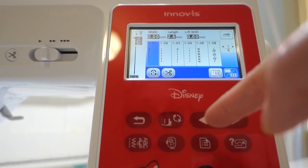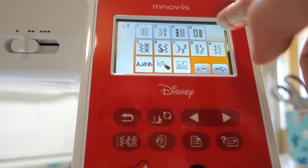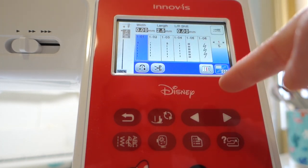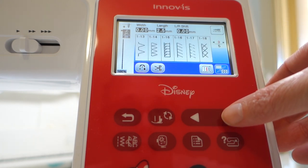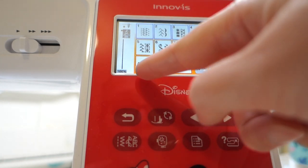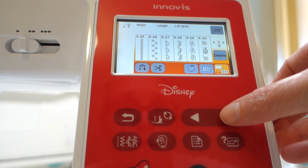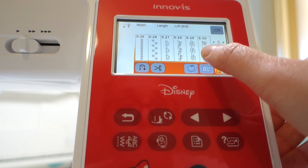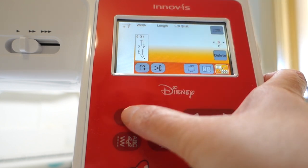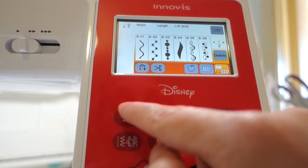So this is our basic stitches menu, and then if we go in here we have all the different stitches we can do on this machine. You use these buttons to scroll through - wow, there's so many stitches! Some fancy stitches - a little lady, a bee stitch, a crocodile... oh my gosh, I'm so excited! I could be looking at this forever.